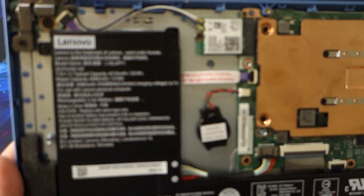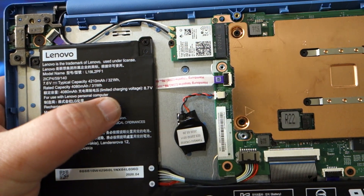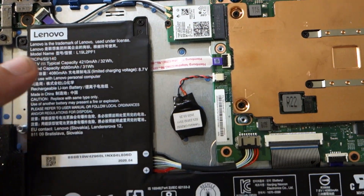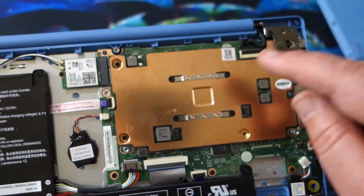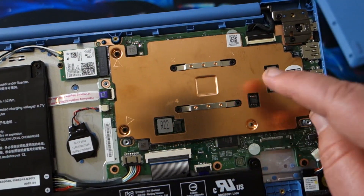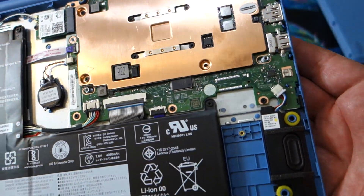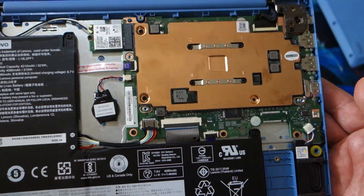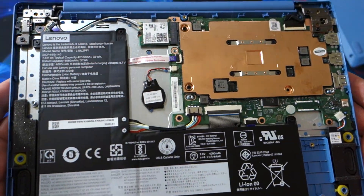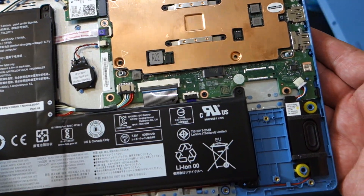So what do we got going on here? We have a 4210 milliamp hour battery right there — it is a big battery. We have the CPU and memory under here somewhere. I have not taken this off yet; you can see the sticker is still sealed. I've already tested performance and I'm happy with it.